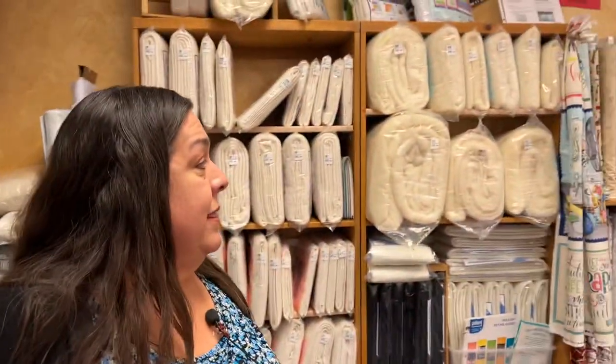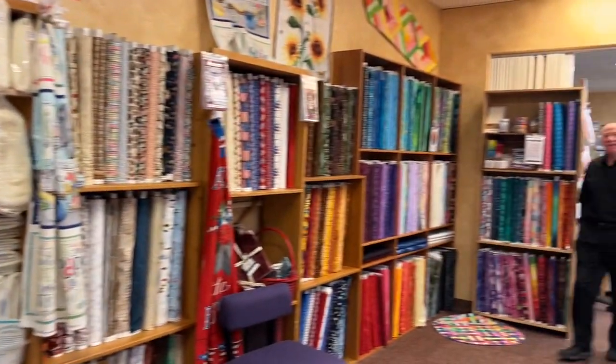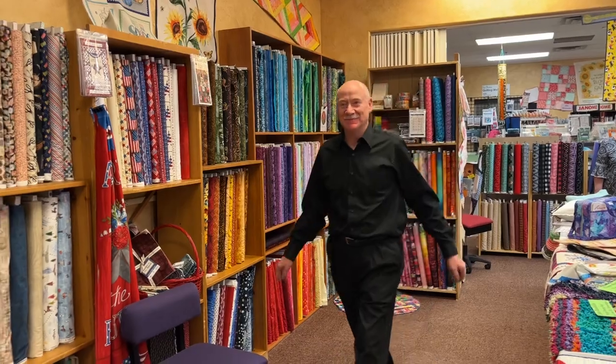I think that covers everything. Thank you all for watching our virtual reveal for the quarter. Come on in and help clean this out.